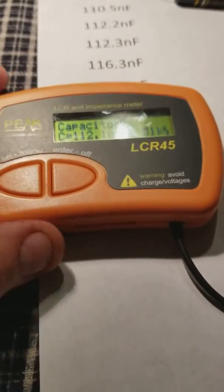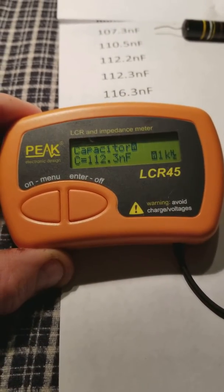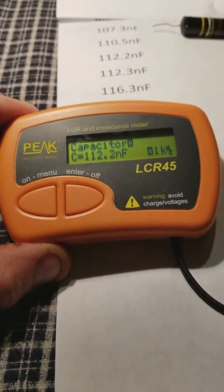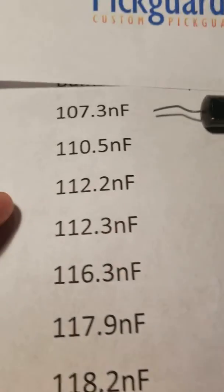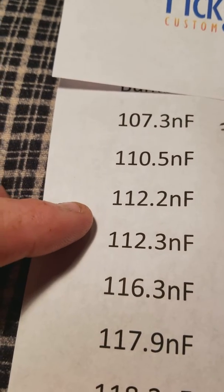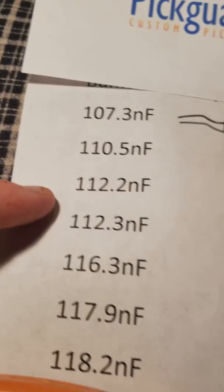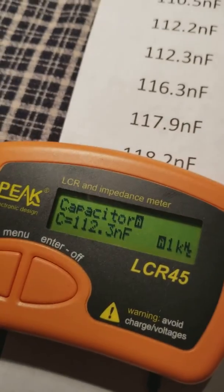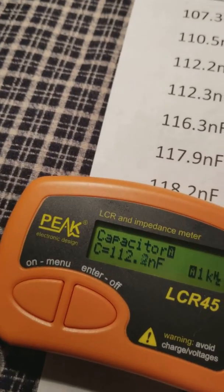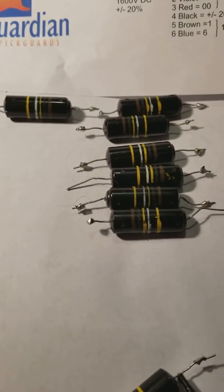I have one hooked up just to show you — it's reading 112, going between 0.2 and 0.3 nanofarads. That's this one I have on the chart, about 112.2. You just hook up the leads to it and it tells you. These are made in Japan, so they do work well. I'm just showing what they tested at.